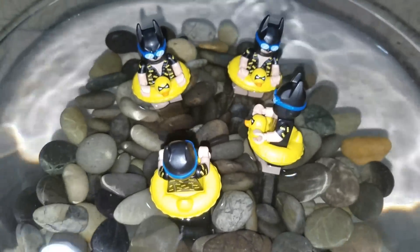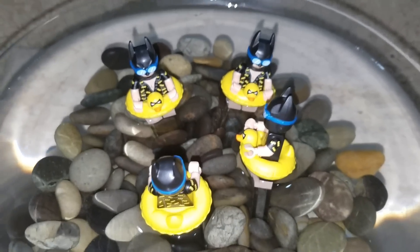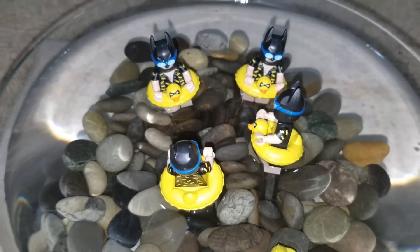I was pretty excited about making Batman float. I bought five of them thinking I could make him float, but not one of them floated. Well, of course, if one doesn't float, they're all not going to float.